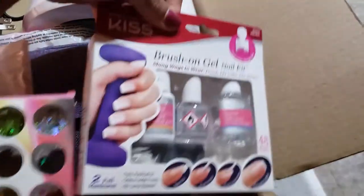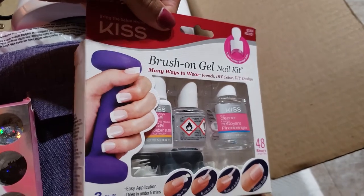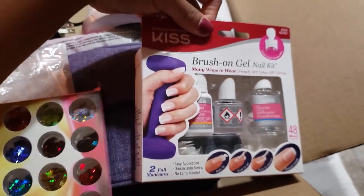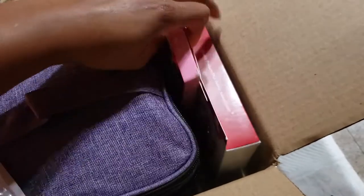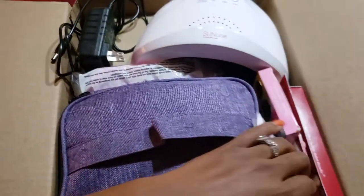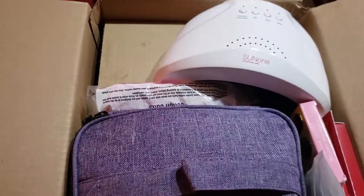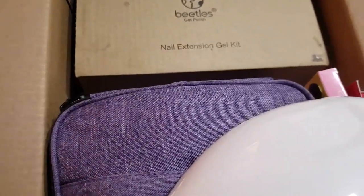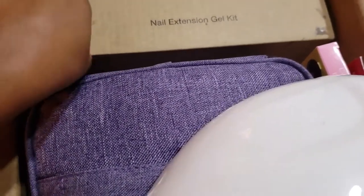This is the Kiss Brush On Kit that I previously used. I did not record it, but it is a very easy kit to use — you don't even need a lamp. And this is the Poly Gel Kit by Beatles that I used in my last video. If you want to see how that works, just check out my last video.